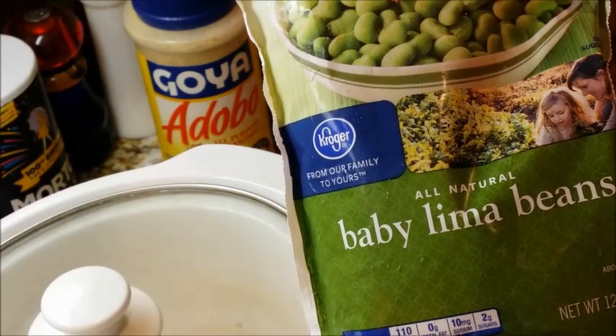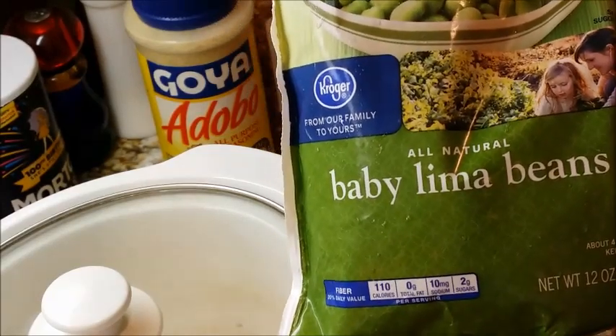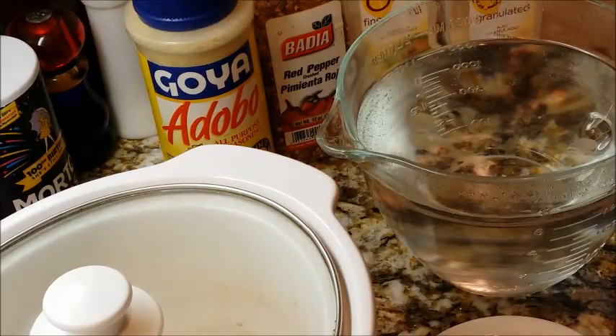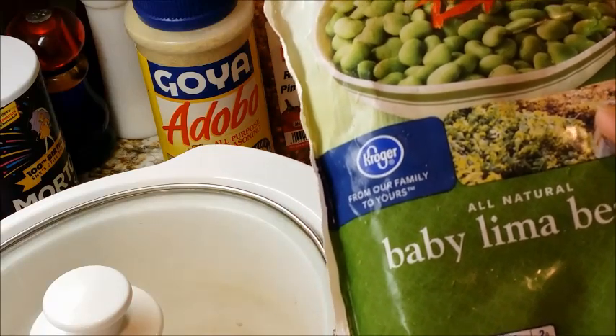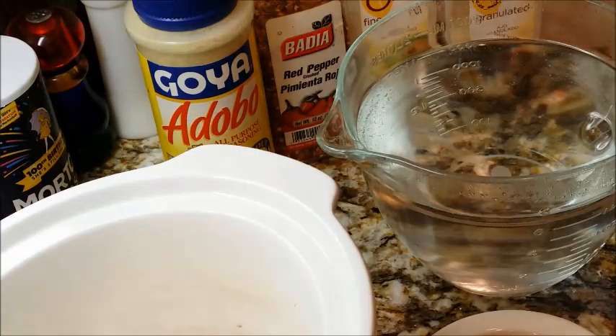We're having lima beans today because my grandson asked for them. I didn't know he really liked lima beans, but he read a story about a lima bean monster and read it to me — it was so funny. Ever since then he's been asking me every day, 'Jima, when are you going to cook some lima beans? Jima, please make me some lima beans!' So here we go, lima beans for dinner.